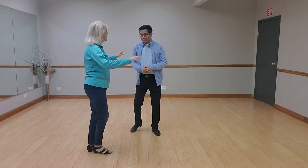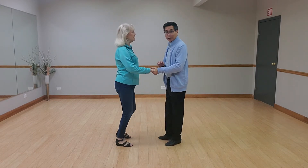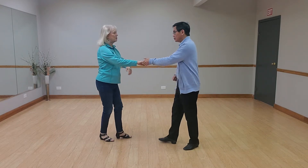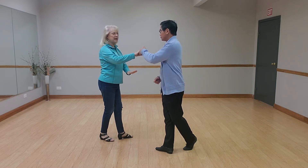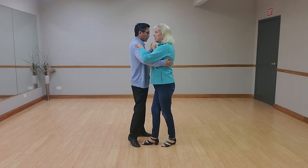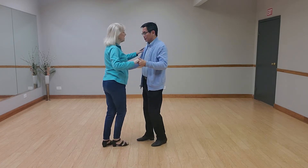I knew you'd like it. All right, we're starting off with the basic. Side, two, three, cha-cha-cha — lower hand hold. I'm rocking back, Julie's rocking back too, both giving compression. Two, three — I'm crossing and stepping straight forward, next step will be side together.